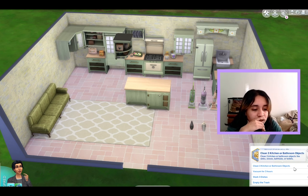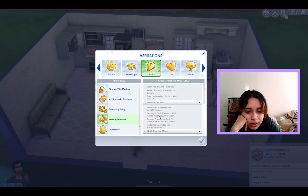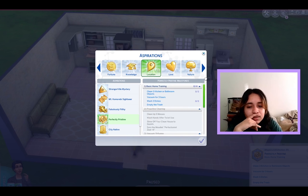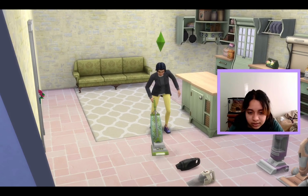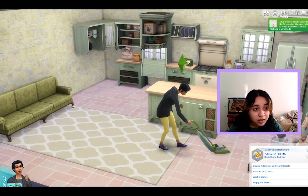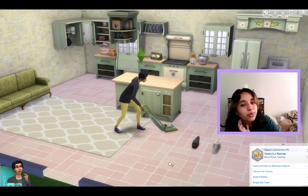What does the aspiration entail? Vacuum for three hours, clean three kitchen or bathroom objects, wash three dishes, empty the trash, clean up five messes, wash hands, show off your clean house, earn a moodlet, purchase a handheld and an upright vacuum, destroy dust bunnies, clean up dust piles, upgrade your vacuum, go to a party and clean the house, clean for five hours, ask other Sims to clean, hire a housekeeping service. I don't think this would be a hard achievement to unlock at all. Let's see her vacuuming around with the handheld one — I think this is kind of cute, to be honest. Do I think it was worth paying five dollars for her to be able to vacuum? I don't know that I can justify that.